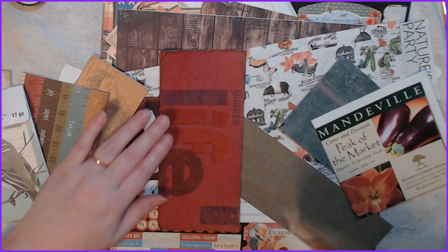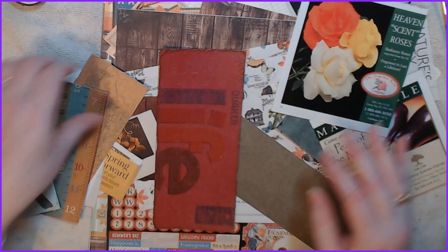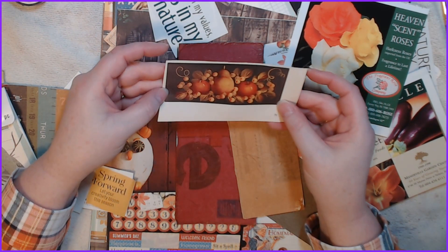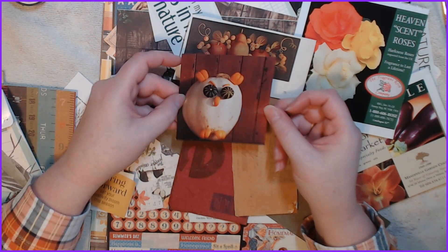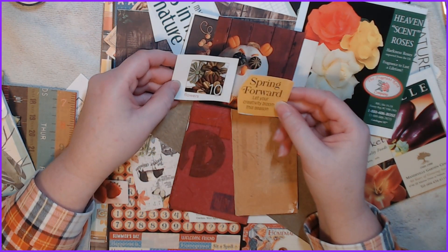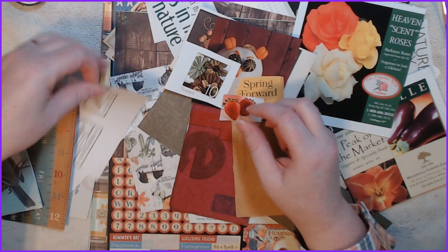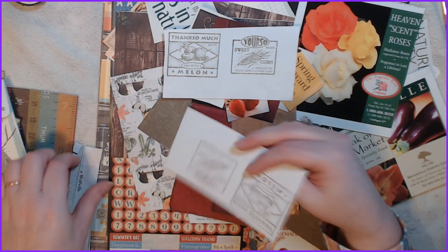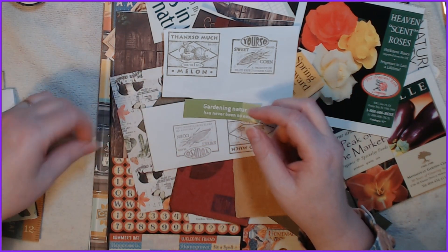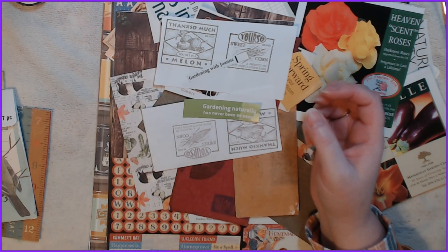Maybe we can get this on here — it doesn't have to be 100% covered. Oh, I also pulled out this beautiful piece, and this guy because he's cute. Then I have 'Spring Forward — Let Your Creativity Bloom,' some strawberries I stamped, and then 'Gardening Naturally' and 'Gardening with Joan' — but we'll just cut that off.